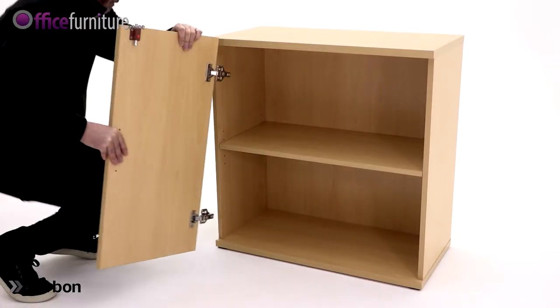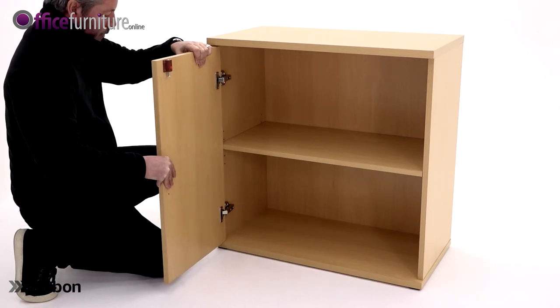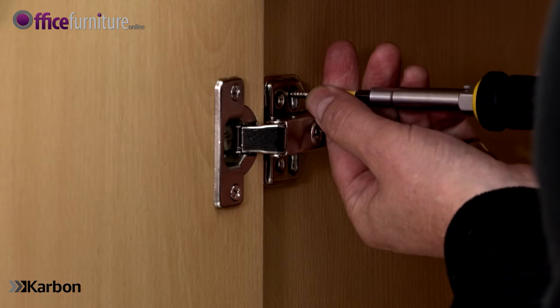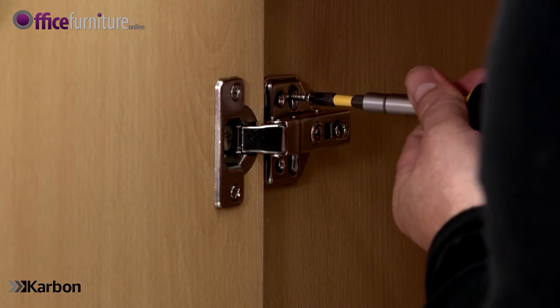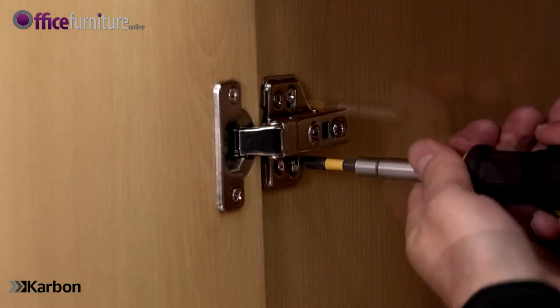Position the left door to the left-hand side of the carcass, making sure the inner lock is pointing to the top of the cupboard. Align the holes in the hinges with the pilot holes in the side panel and secure with the 15mm screws. You may need the help of another person to support the door while you attach it to the carcass.